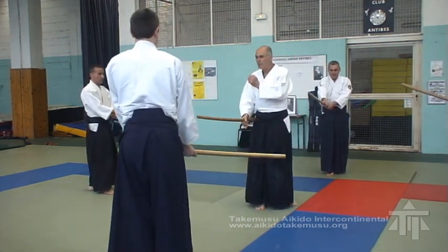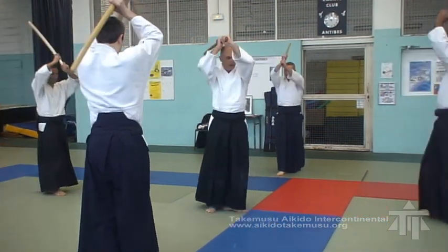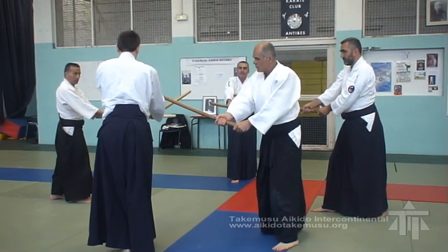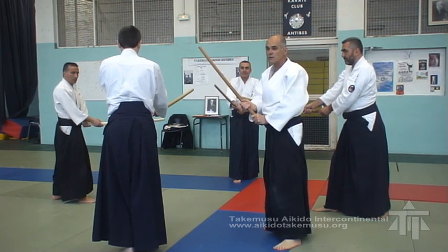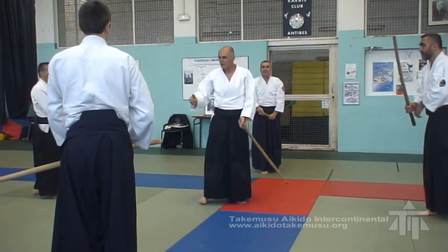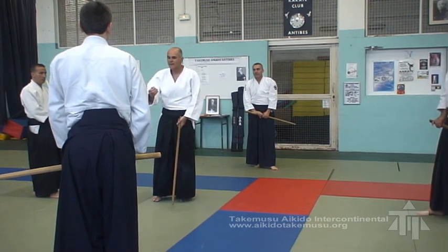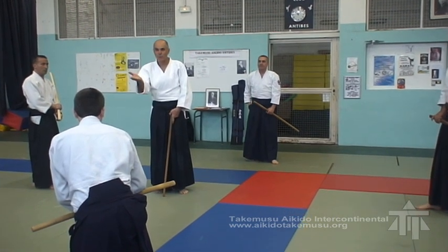So, don't give a big movement. This is not what you do in the kumitachi. You must stick to what is given to you in the kumitachi. You must respect to the letter what you do in the kumitachi. The kumitachi is a base of work that you propose.